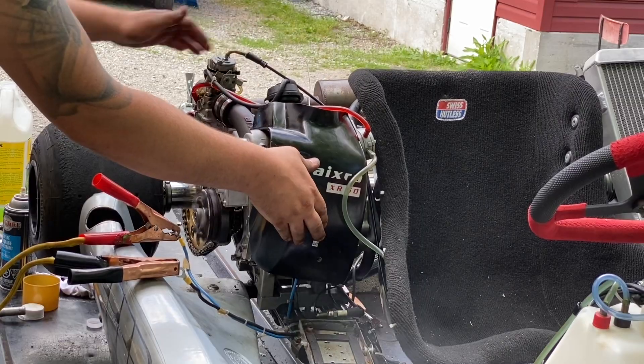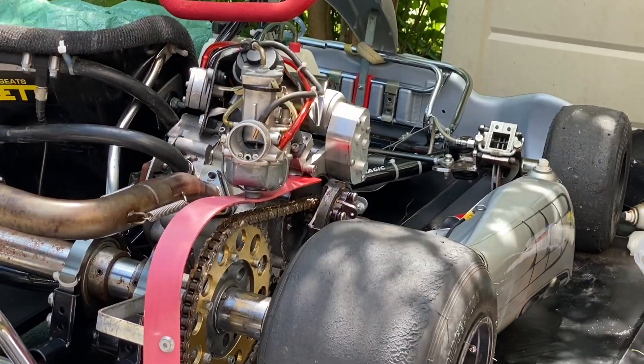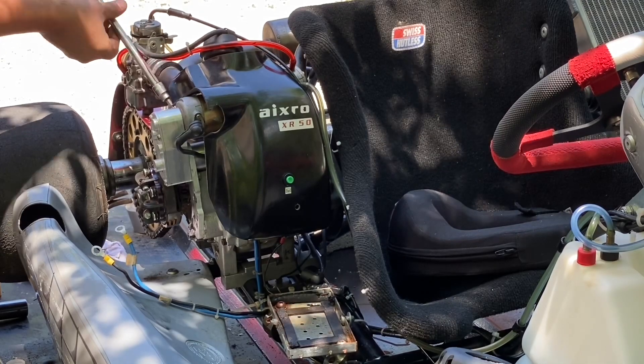Being the first time I've worked on a rotary motor or even a go-kart motor, I decided to take everything apart slowly and observe every piece that I was taking off in detail, so when it goes back together everything goes together with ease.